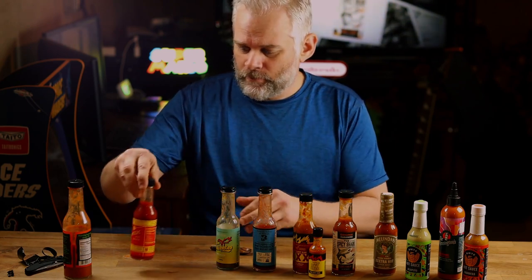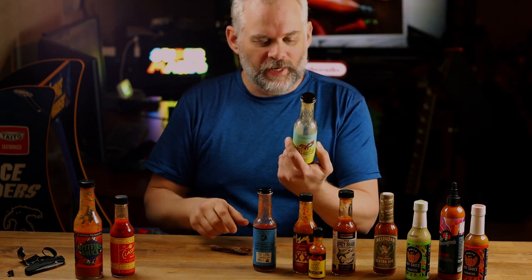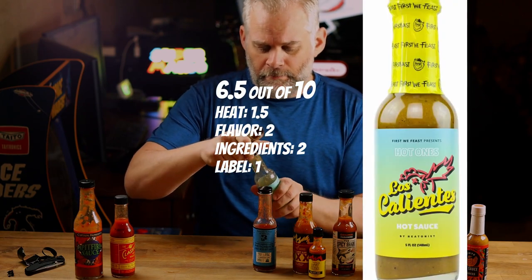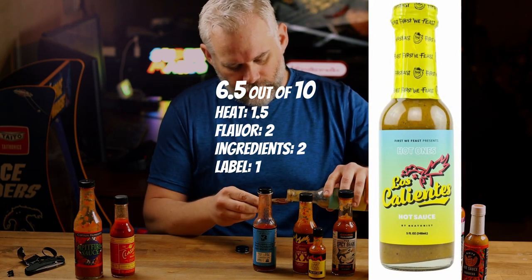So we've got Spitfire, we've got Classic, and we've got the Los Calientes. I did a video on this one as well. It says it's a heat level of five out of ten, but I think it's more like a two or three.